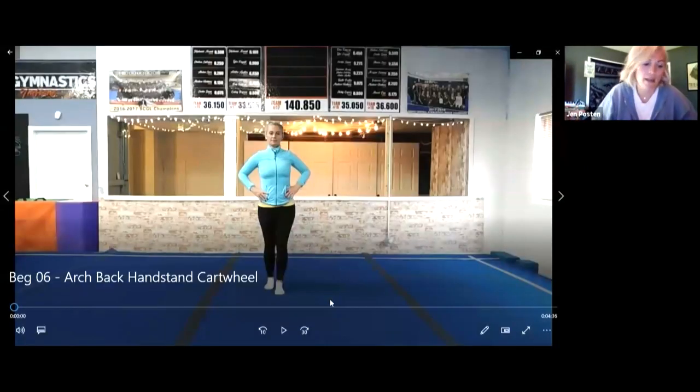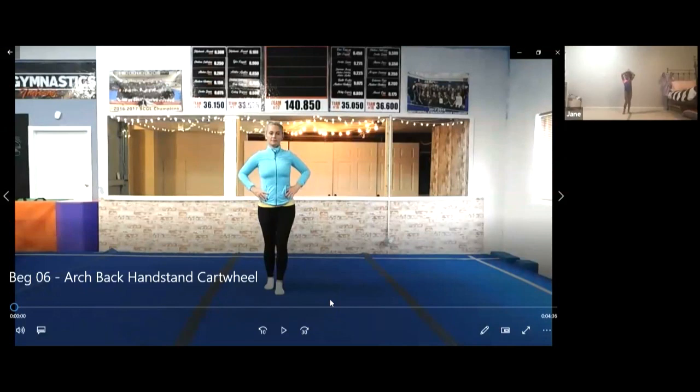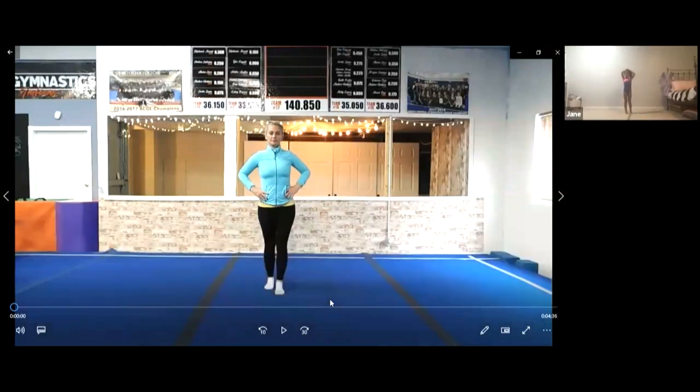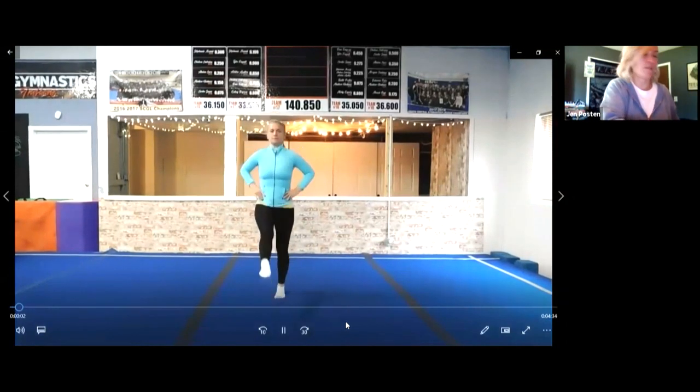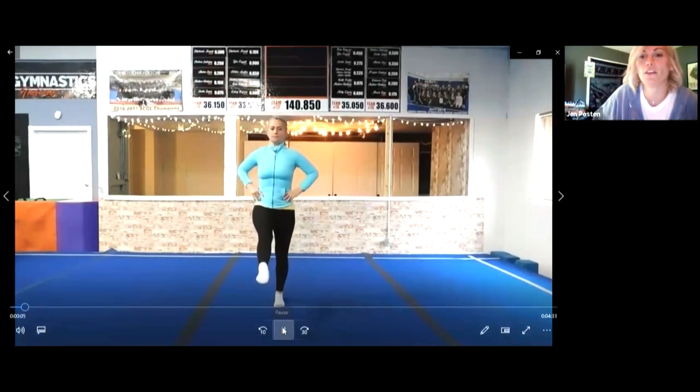I'm gonna get my video going. Are you ready? We're gonna start with a straight leg run. Watch my video — I'm just gonna kick my feet and run in place. Can you do that? Kick your toes out in front of you.